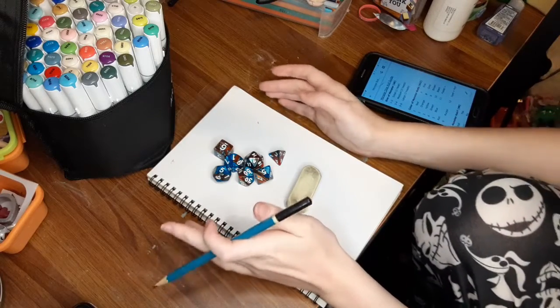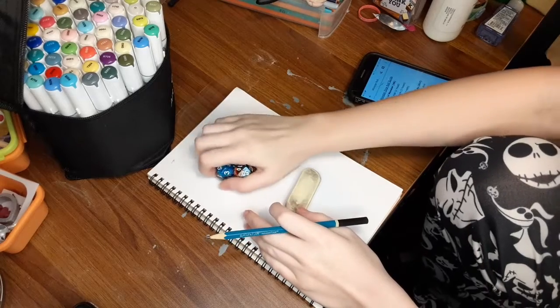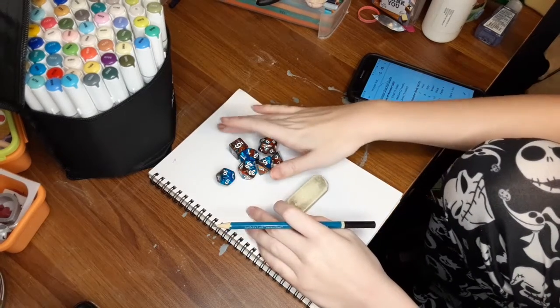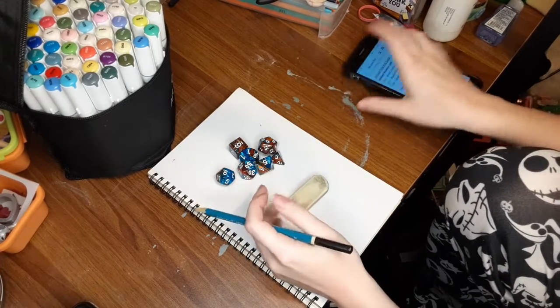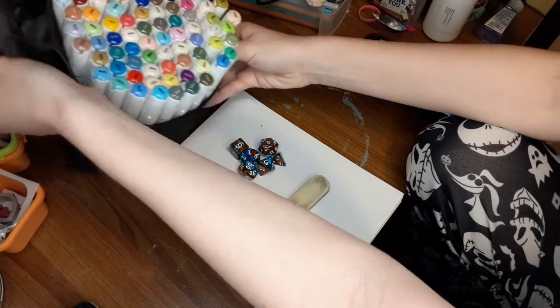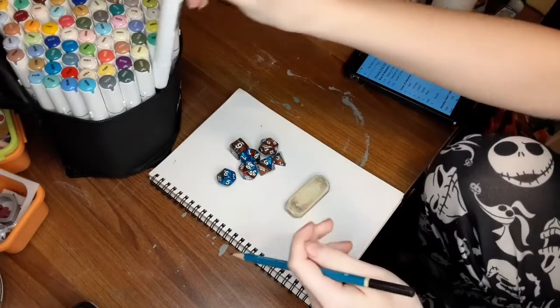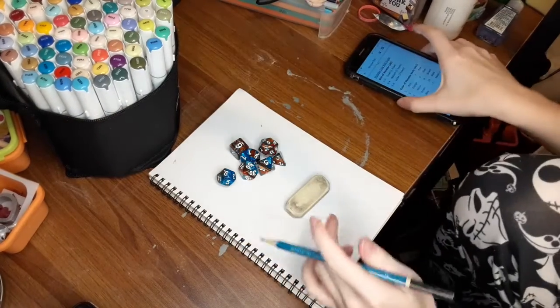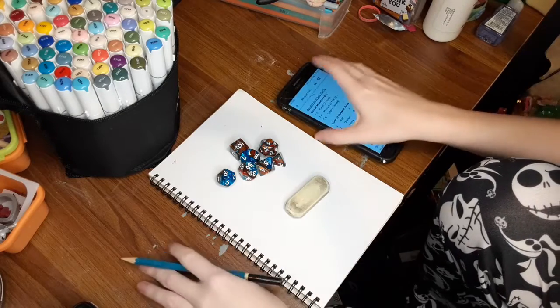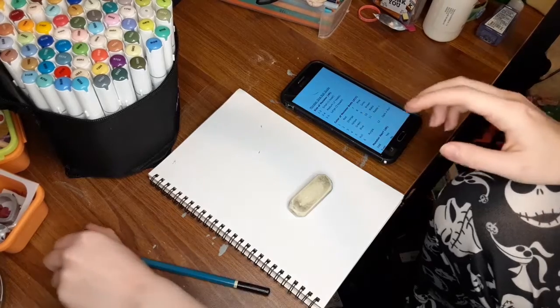Hey little monsters, we are doing another monster dice roll today. Good news is I found my other dice, and I have an eraser. I fixed the problems from the first time, and this time we are doing it with markers — these are Cali Art markers that I've had for a while. I actually do have the proper ones this time. Also ignore the paint on my table, I was working on my boyfriend's birthday present.